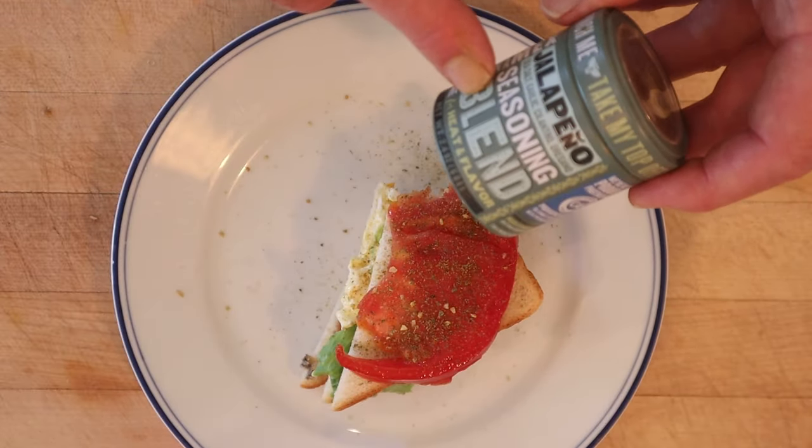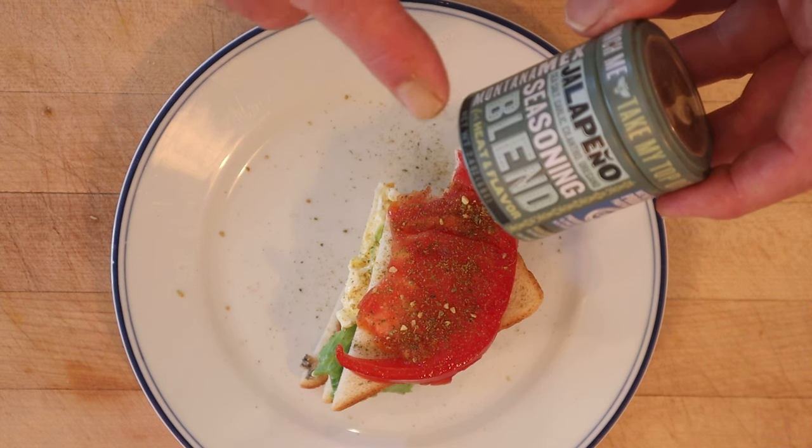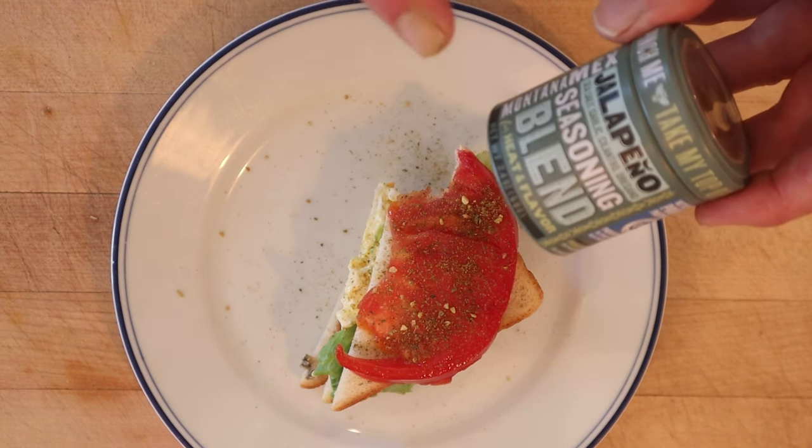I went ahead and plussed it up with this Montanamex jalapeño seasoning blend. It's got sea salt, garlic, cilantro, and oregano. It's quite tasty. Okay, let's give this midnight feast plussed up with the Montanamex jalapeño seasoning blend a go.